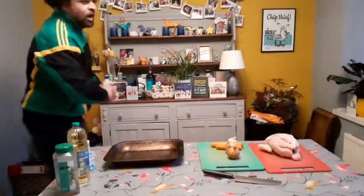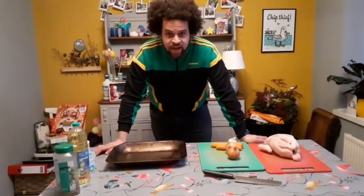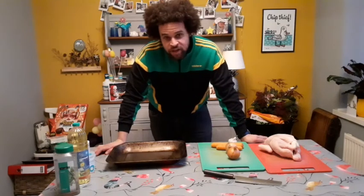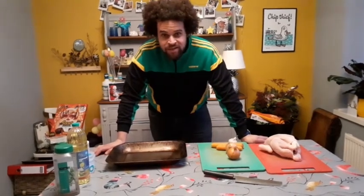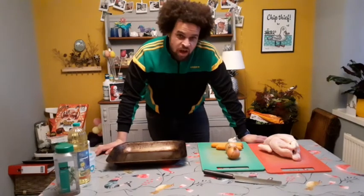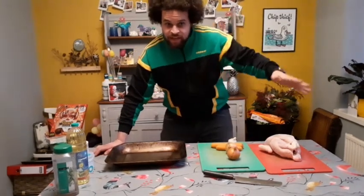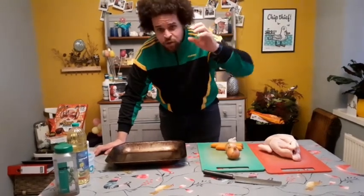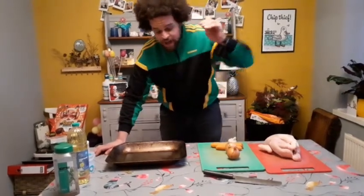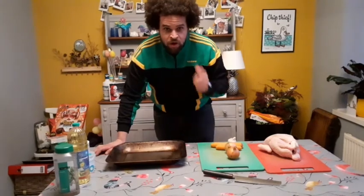Hi guys, welcome to another cook-along with me Adam from Young Shrewsbury. Merry Christmas — it's going to be our last one of the year, so we thought we'd go out with a bang and do a Christmas dinner. We're not doing turkey because they're massive, and at the moment we're not seeing anybody, so it makes sense to do a chicken — they're cheaper, easier to get, take less time to cook, and honestly I think they're tastier. We're doing pigs in blankets cooked inside a homemade Yorkshire pudding, homemade gravy from scratch, and some awesome roasties and parsnips.